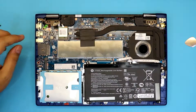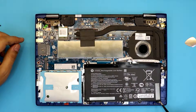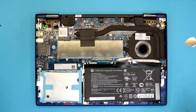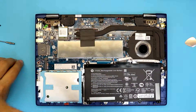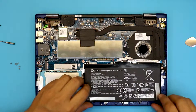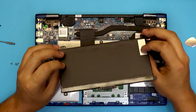We're going to remove six screws in total — one, two, three, four, five, six. Now that we've removed the six screws, just lift up the battery from the back end and pull it out.